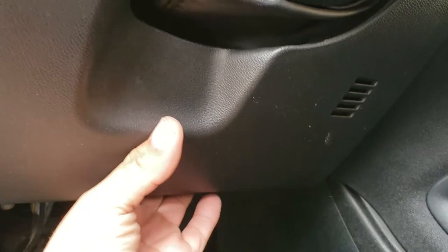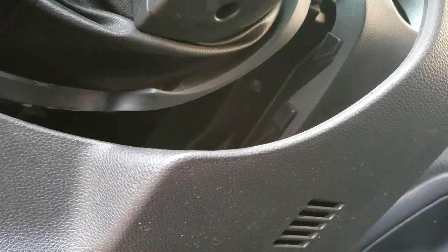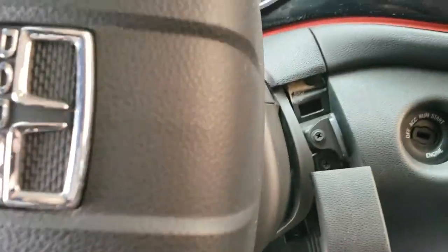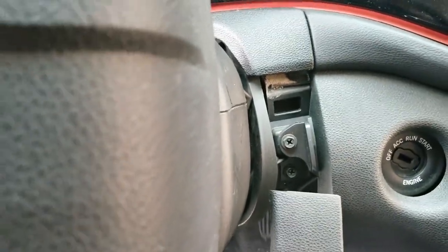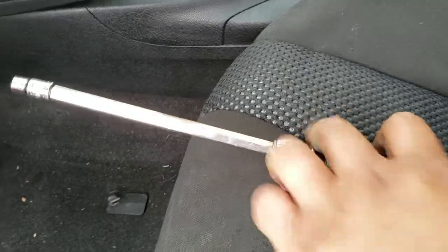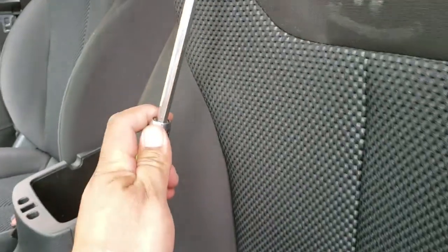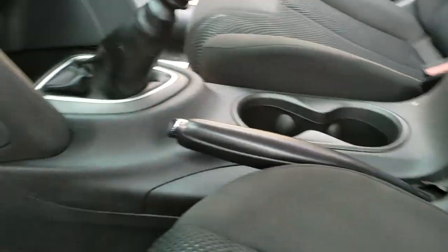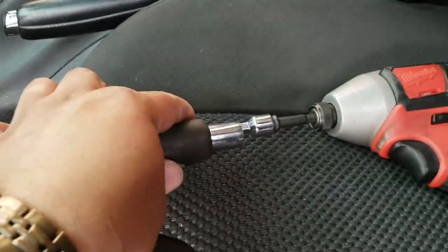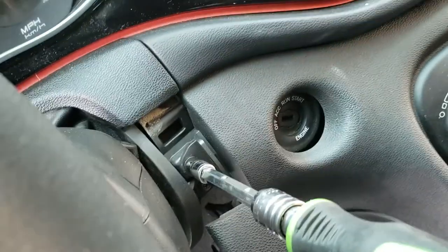Now it looks like this piece is gonna come off — and this one comes off too. Oh, there's another one right here right on top. You might have to move the steering column to the side to get access to it. I have this collapsible extension — you just press down on it and it collapses, so you can make it to any length you need and it locks onto the socket. Stick it in and drive that out.